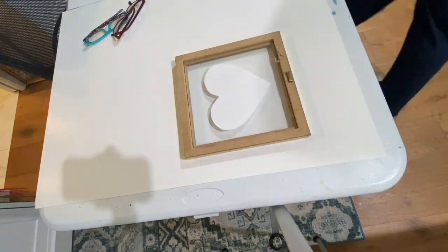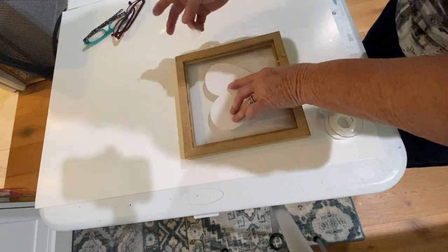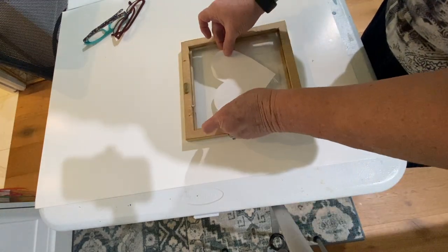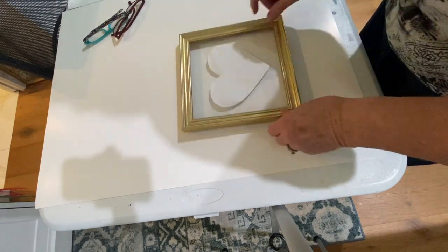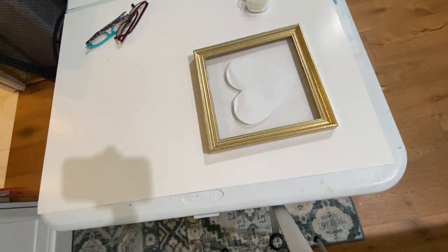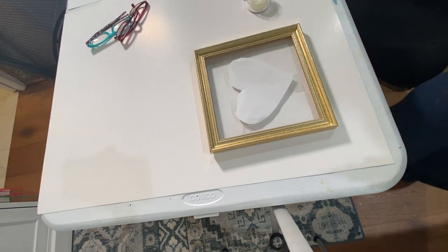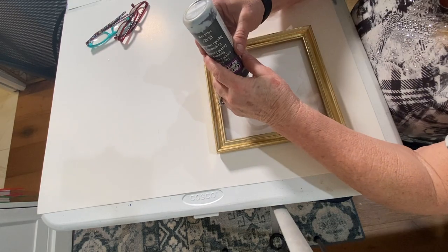Next, I cut out a heart and taped it to the back of the glass. Here you can see me doing it upside down - I do end up fixing it. I do that kind of stuff all the time. After I have it centered, I flip it over and take this stuff called gallery glass. The closest thing I can think of is that it's like a puff paint, and I'm not really sure that it's any different.